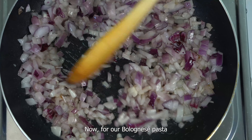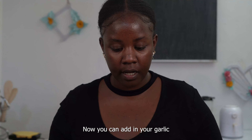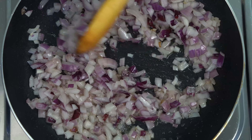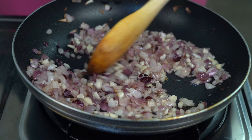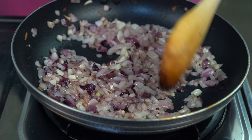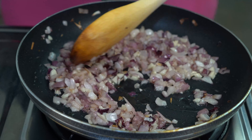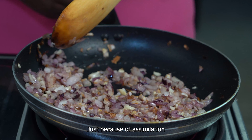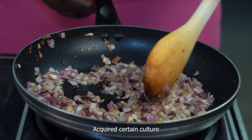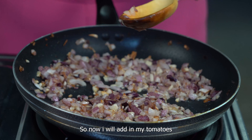For our Bolognese pasta we just want our onions to be translucent and not golden brown. Once they are translucent, you can add in your garlic, then after that you add in your tomatoes. Now I'll be adding in my tomato.